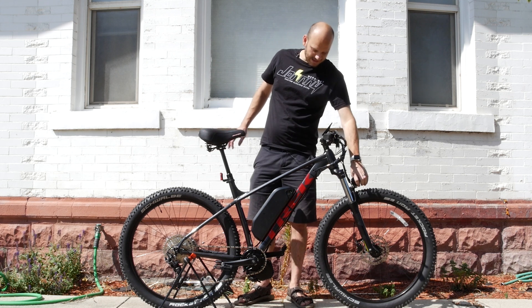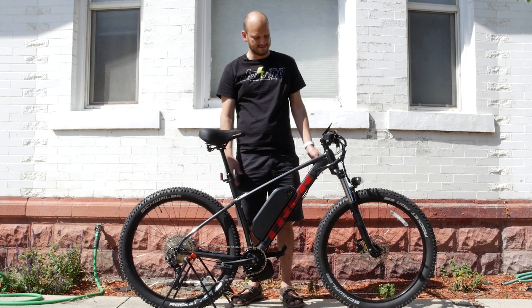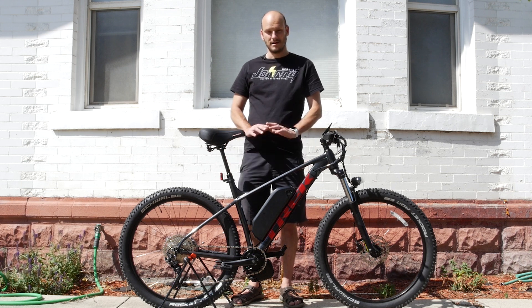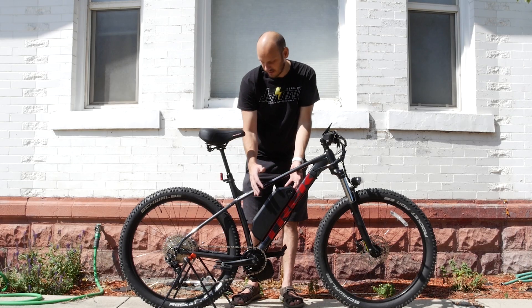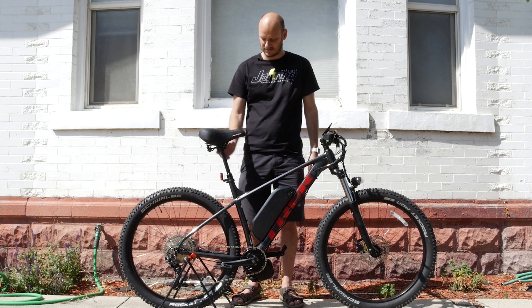This build was about $1,700 including everything you see here — the Tannus inserts, the saddle, the light — without labor. If you wanted to save some money, skipping the saddle and the inserts would easily save you a hundred bucks. The Trek Roscoe is definitely in my top five — probably top ten — e-bike builds I would recommend. The 27.5 by 3-inch tires check so many boxes, and with the hardtail frame you can put a big battery in it, add a rack, panniers, or a trailer. This bike is totally customizable to meet almost 90% of people's needs.